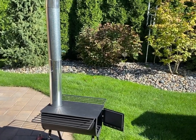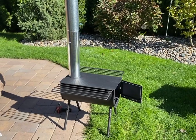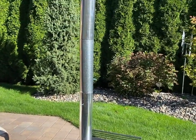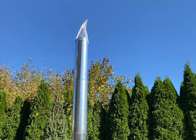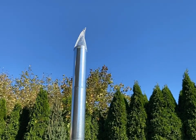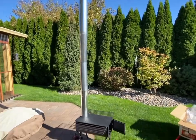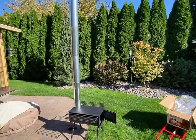Now here's the funny part - with all the pipe sections assembled, this thing goes all the way up to the moon. Pretty comical, but hey, better to have too much than not enough.